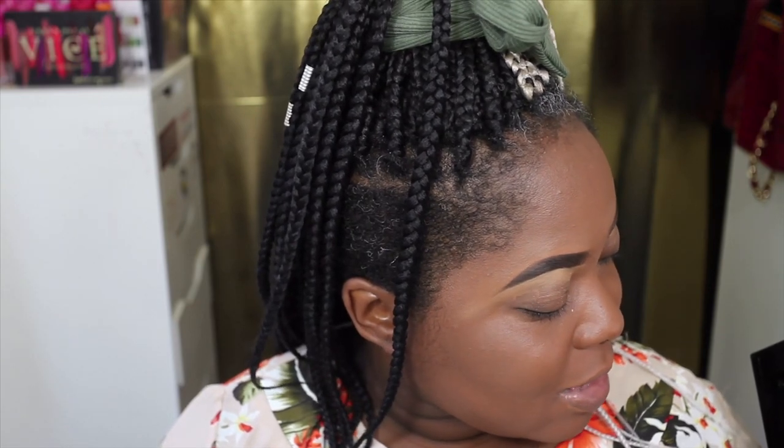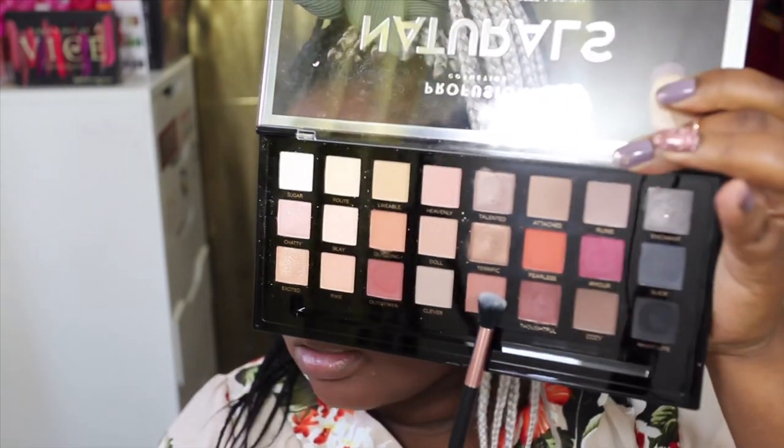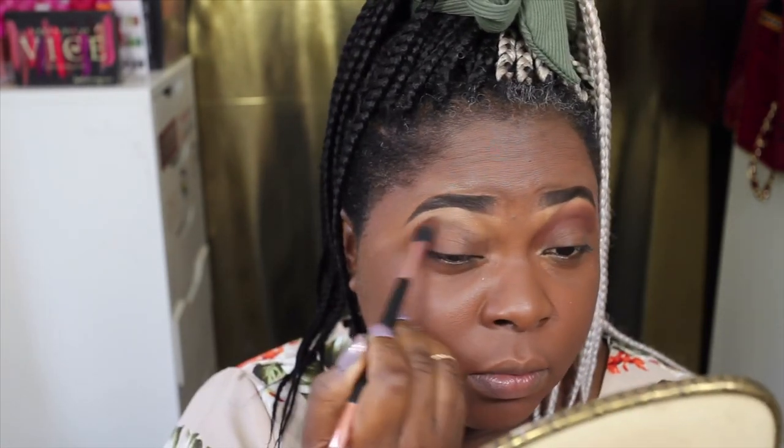The first color I'm going to go into is Zing — that warm shade there. Zing blended out really, really nicely. No fallout or anything, no kickback, which is brilliant.